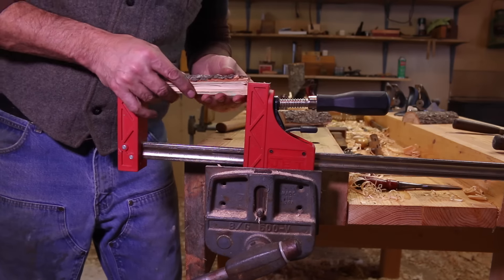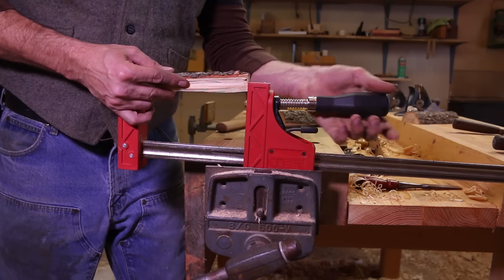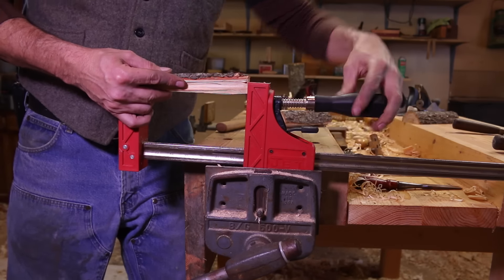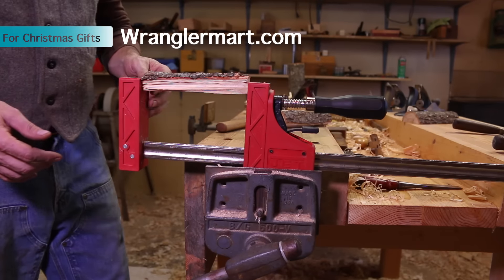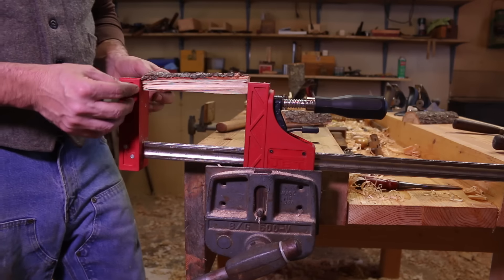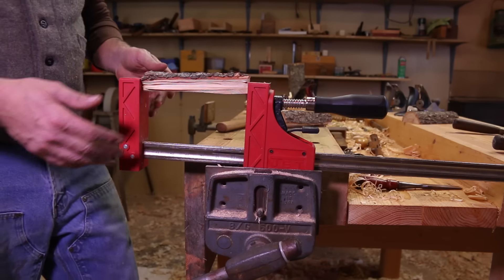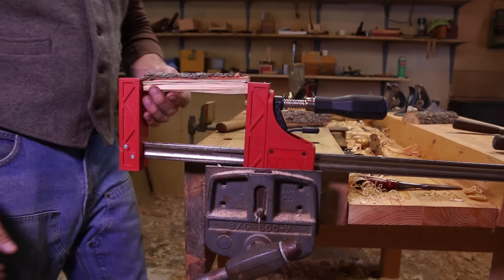If you have woodworking projects like this you want to do and you don't have a carpenter's bench or vise, you can get by really well with this setup right here. I've got a jet clamp — you can order these anywhere. I think they're in my Amazon store, wranglermart.com. It's really a great clamp. It's all coated in plastic, so if you're planing and using your tools on it you don't have to worry about getting the blades or the irons dinged up. By clamping this in your vise — whether it's a machinist vise or anything you have — you have a really versatile woodworking clamp. It's especially good for handles and such.